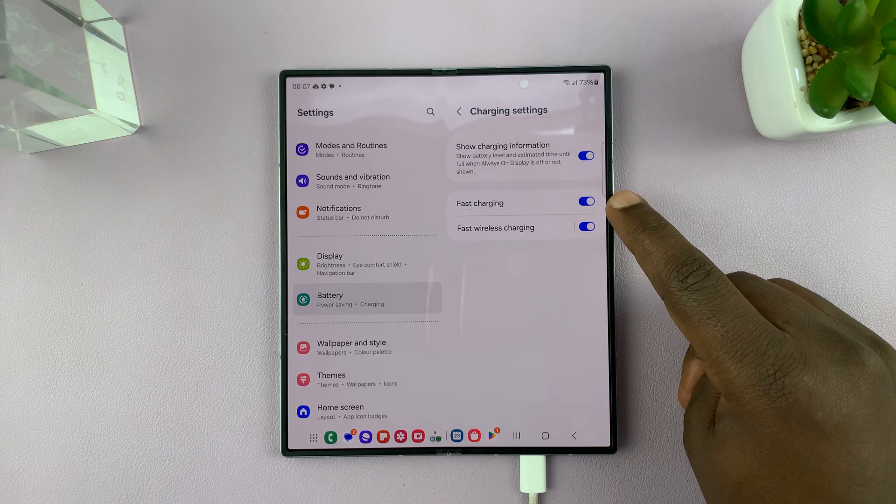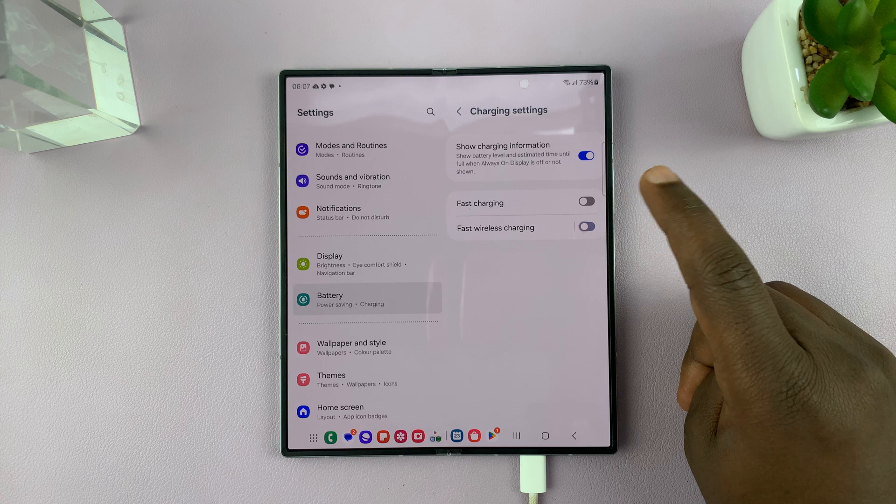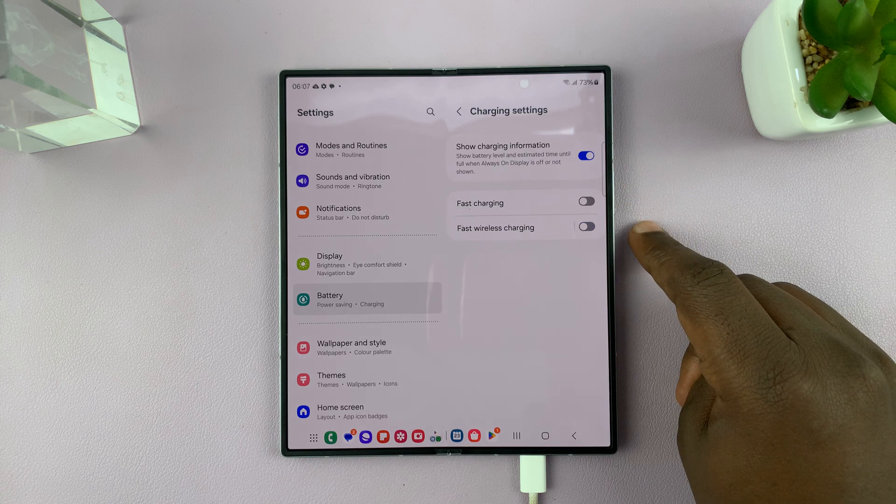Currently they're both enabled. Now to disable fast charging, just turn off that toggle. To disable fast wireless charging, you can disable that toggle.